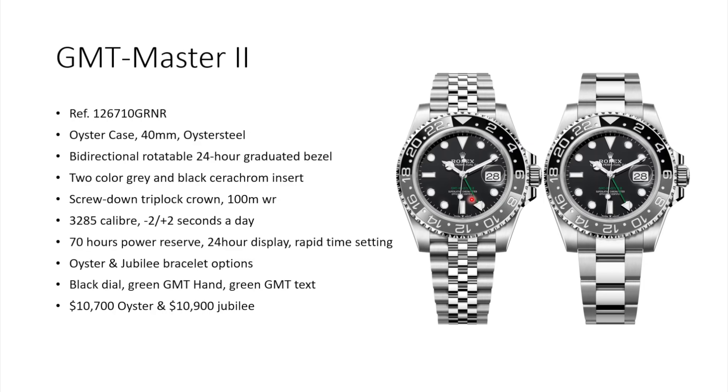I think green is better than blue or red here. The Jubilee version comes at $10,900 USD and the Oyster bracelet version at $10,700. Overall it's a nice addition to the GMT Master family, but nothing special since pretty much everything about it we know from before. I would prefer a bezel that pops a little more — I'd still go back to the Batman, the VTNR, or the Pepsi, which is the best of them all.